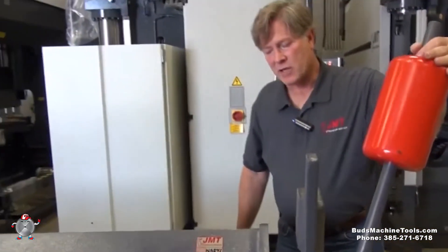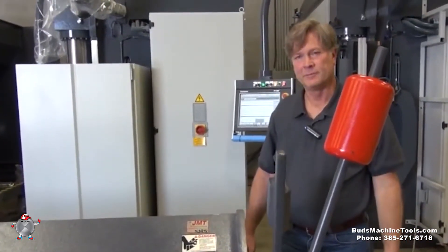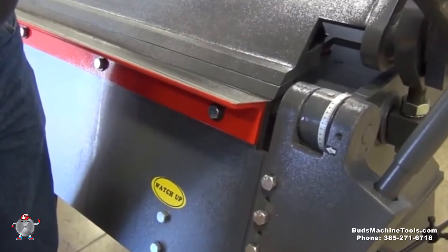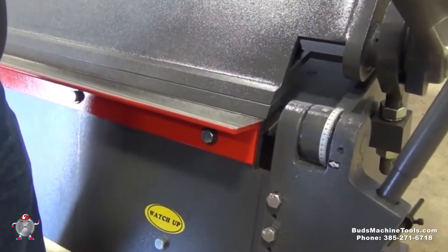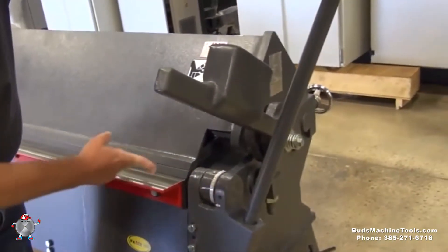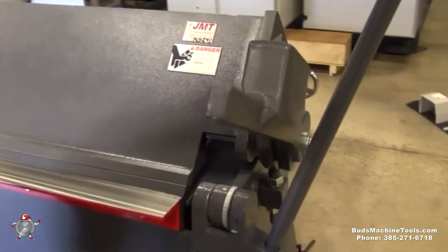So that's how you adjust for different gauges and thicknesses of material. We've also got this angle bolted to the front which gives you leverage for bending thicker materials. If you're going to be doing back bends or offset bends that are not very far from each other, this can be removed, which will give you a smaller distance in here for back bends.